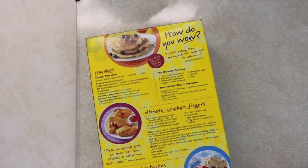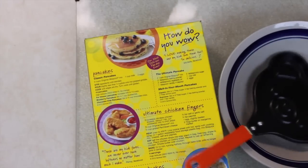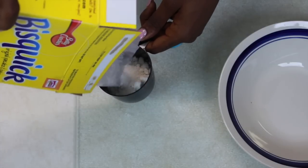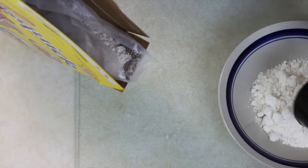Let's get started! First thing you need is Bisquick in the box. Make sure you keep that because the instructions are all there. Then you're going to get a bowl, and then you're going to get your bear pan, and make sure to get a measuring cup because we're going to be measuring two cups of Bisquick and putting it in our bowl.